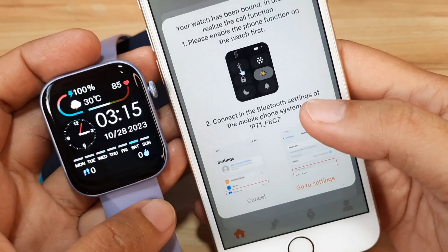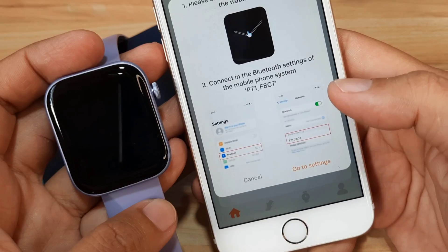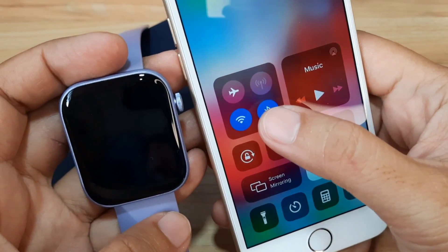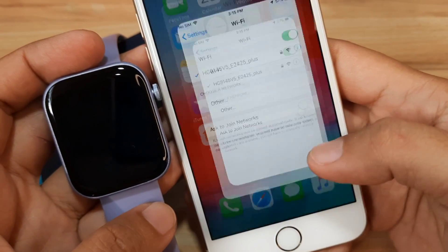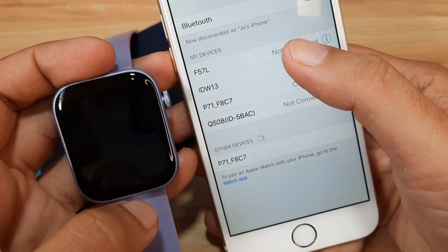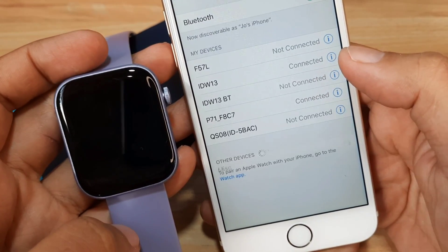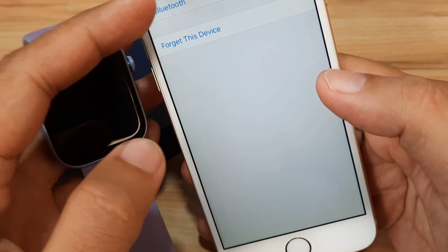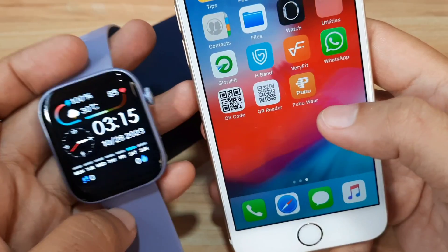Your watch has been bound. In order to use the call function, please enable the phone function on the watch — go to Settings, then Mobile Phone System. Let's go to settings and find the P71, tap on it, and set the required information. Everything looks okay and we are already paired.